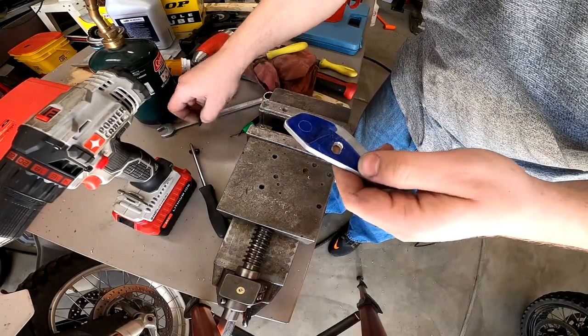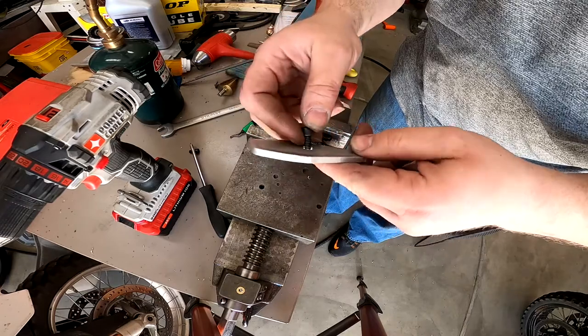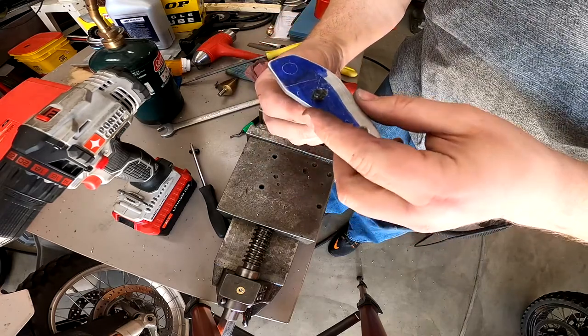This follows along the old-time maker mantra: if you can't make it perfect, make it adjustable.